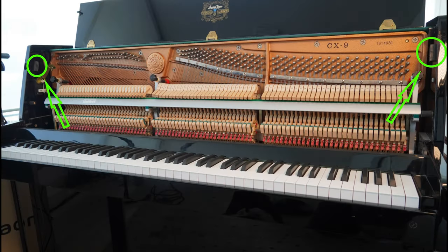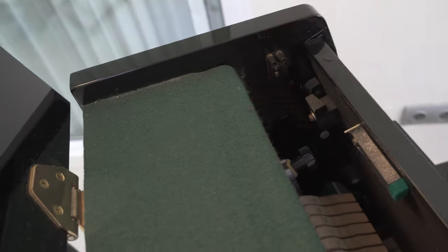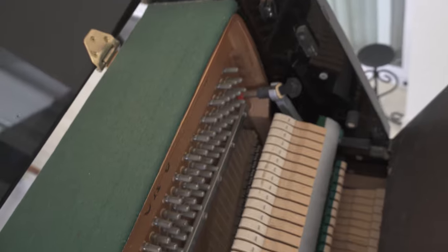To get access to the strings of the piano in an upright, you have to check out that upper part. In my upright piano this can be done very easily by moving the little pieces on the sides.